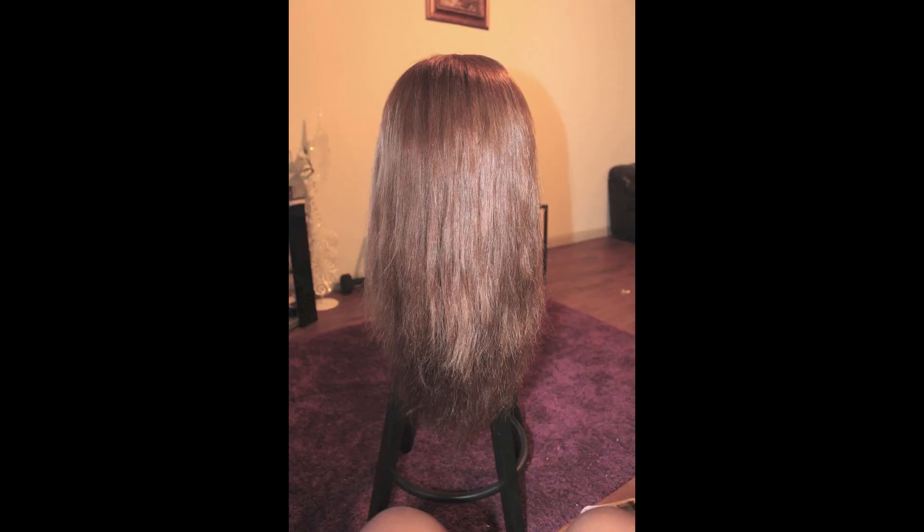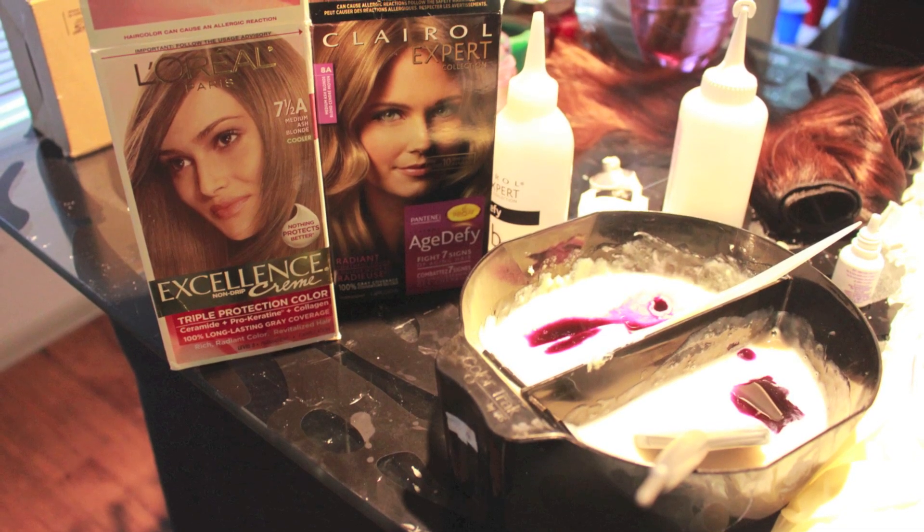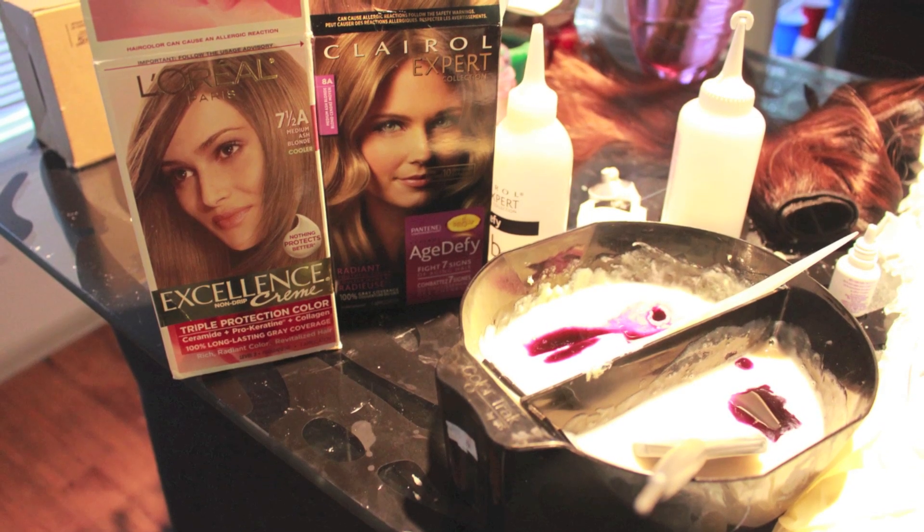This was the result that I got from that. It did work, but not as much as I wanted to, so I decided to do it another time. This time I used box colors from the drugstore — L'Oreal Paris Medium Ash Blonde, as well as the Carol Expert, which I think was also Medium Ash Blonde.